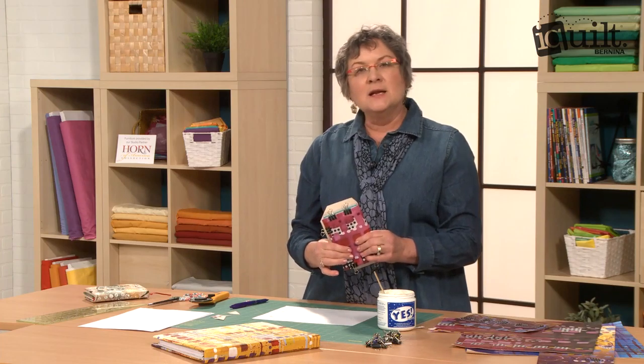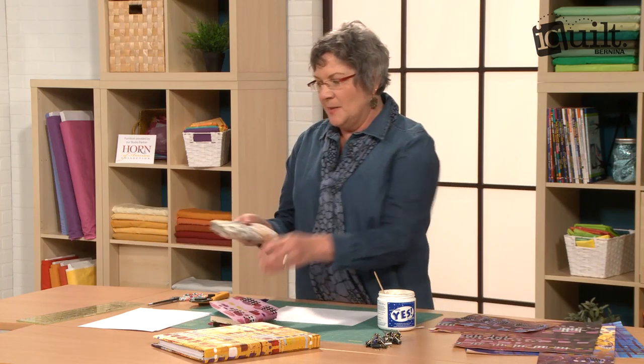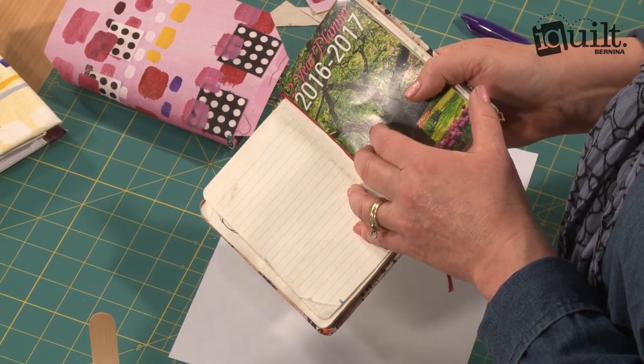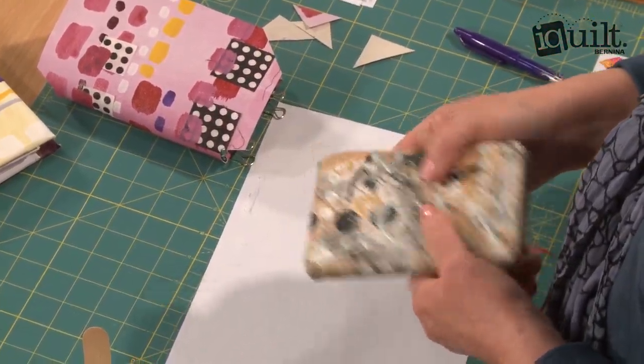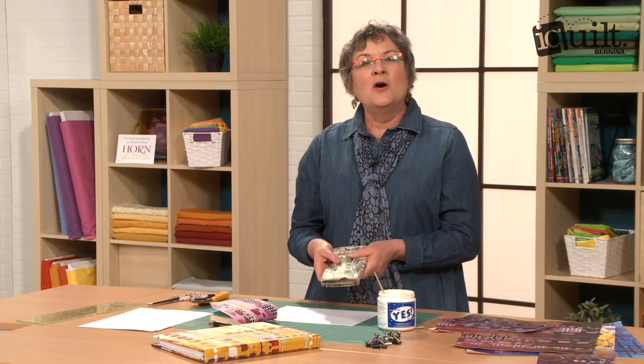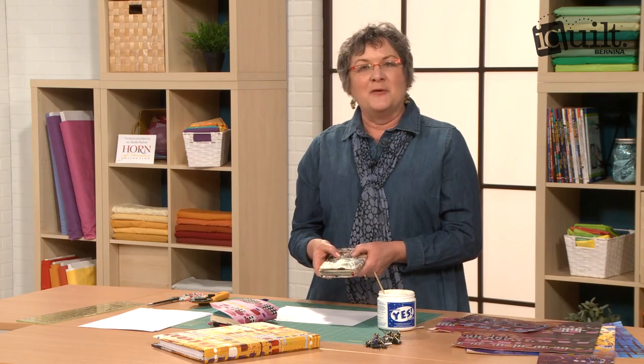And then you have a great little book. Here's my little daily planner that I covered to show you how I stick that calendar in there. These make wonderful gifts because they're something handmade by yourself that you painted, made into a book, and given as a gift. I hope you join me for my class at iQuilt. Thanks.